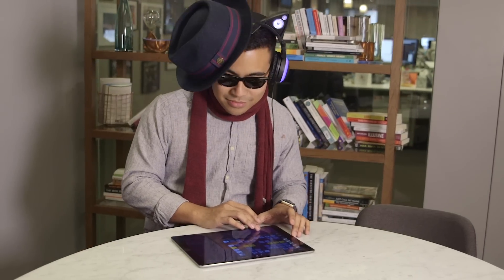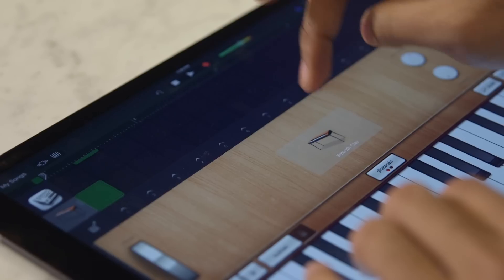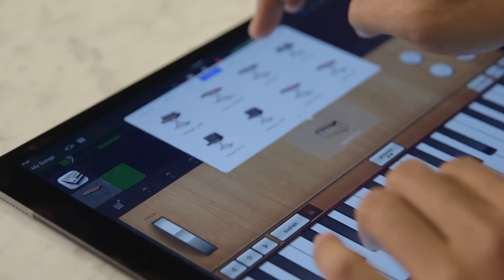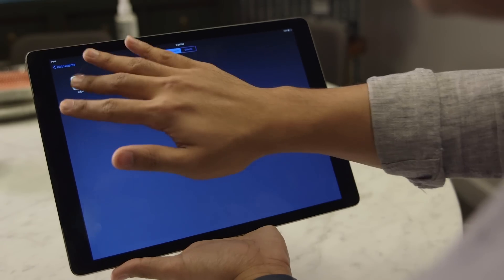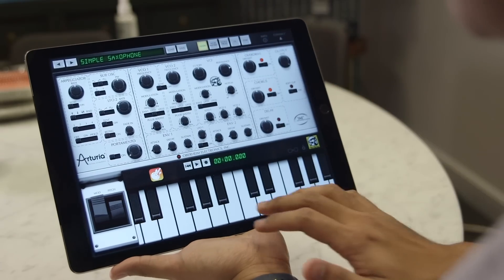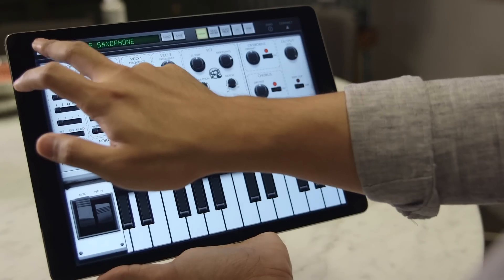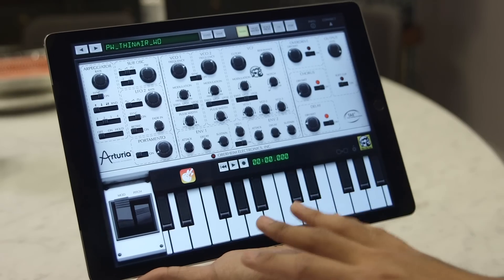We can also add basically presets. Companies have converted their digital audio workstation presets to work on an iPad Pro — we've got one here that we've been messing around with. We can pop into InterApp Audio Apps and launch iSem, which is basically a reproduction of an old school keyboard. That actually sounds really cool. We've got a couple presets up here, but you can obviously customize this to your heart's desire.